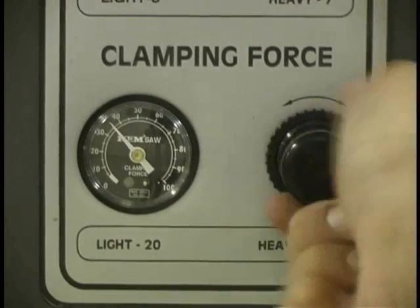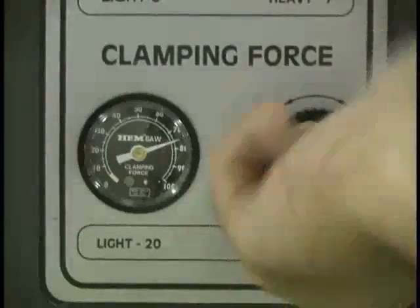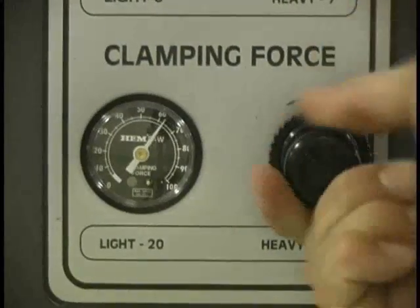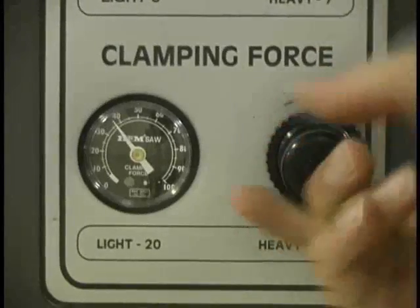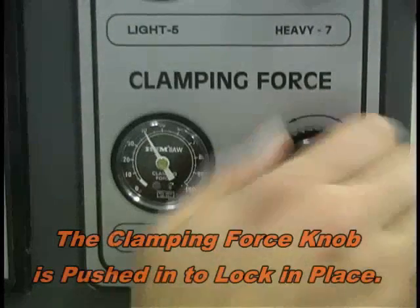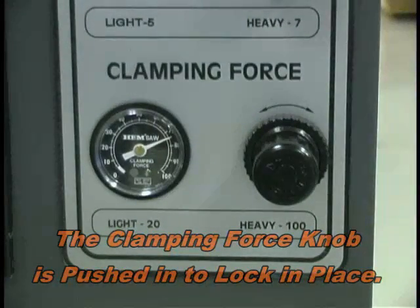Vice pressure is adjusted using the variable vice pressure or clamping force knob. When cutting solid materials, maximum vice pressure is recommended. When cutting thin wall material, place the material in the vice and starting with the vice pressure very low, slowly increase the pressure until just before any deformation occurs. In general, it is desirable to have the maximum vice pressure holding the material while at the same time not damaging it with too much force.